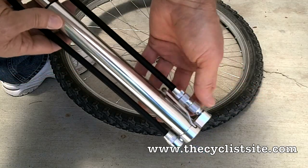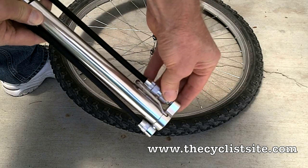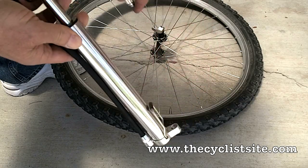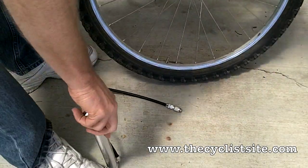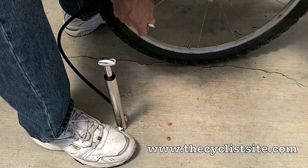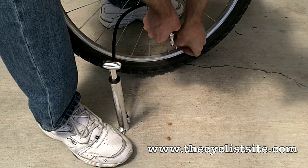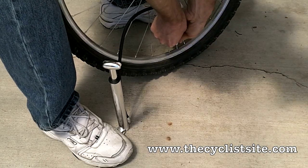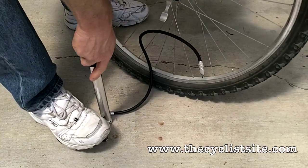The Micro Floor Drive HV has a nice convenient hose that unscrews from the base of the pump — it's quite long. It reverses from Presta to Schrader, so it works with any type of valve stem you might have. It also has a little floor peg that flips out to provide a nice firm base, so you don't have to hold it against the valve stem and pump frantically trying to keep from breaking your valve stem off.